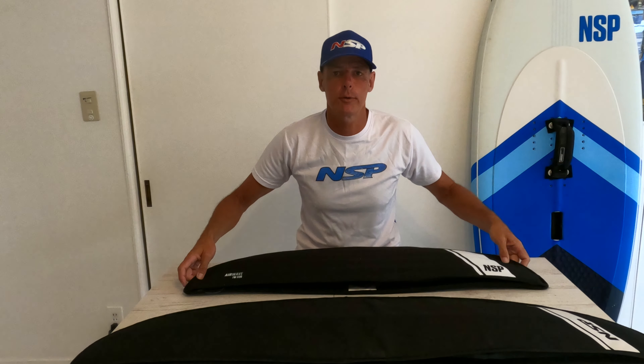Hey guys, my name is Dane and I'm from Splash Guest House based here in Chiba, Japan. Today I want to talk to you about these two wonderful things, which are two profiles from NSP, and do a little bit of review. Hopefully this will answer some of your questions, because I'm getting tons and tons through my website and my social media accounts. Let's get straight into it.